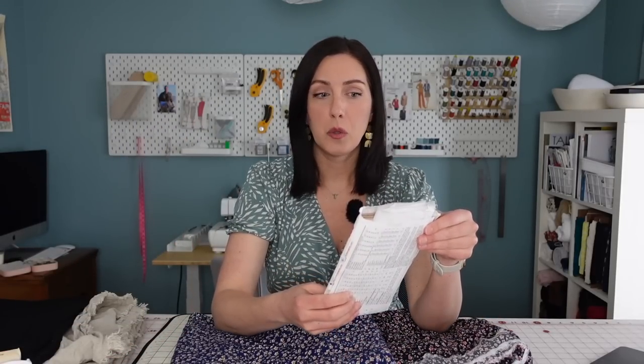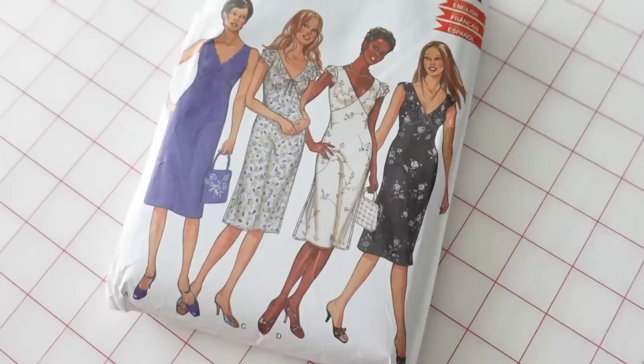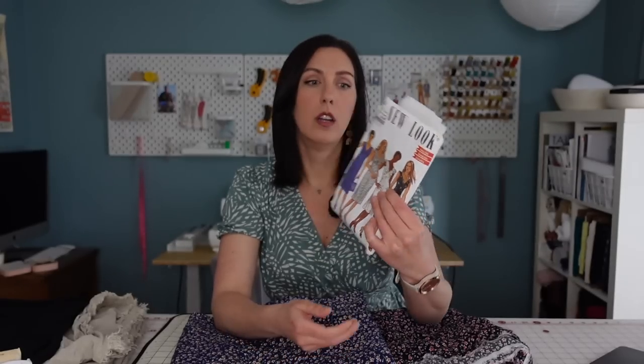I also have a New Look pattern I found at the thrift store — I'm pretty sure it's vintage: New Look 6064. I have actually made a dress out of this pattern before. When I made it, I hacked it to have long sleeves and I didn't love how it turned out. I think it would just look better sleeveless as it's originally designed. Since I've done some fitting on it already, it would be a relatively quick sew. I think it would be really cute in one of these little ditsy floral prints.